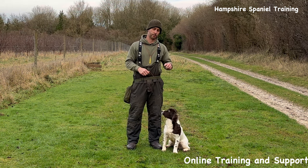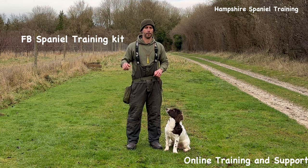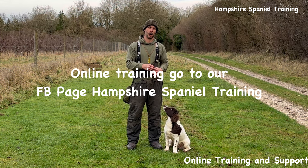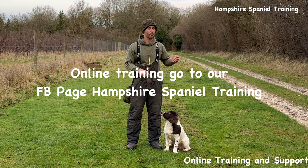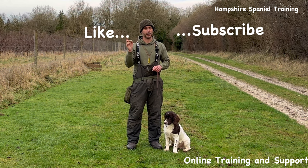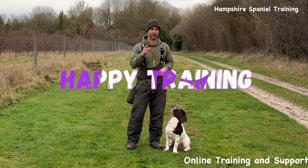If you want any training products, go through to our Facebook page, Spaniel Training Kit, where you can order everything you see me use. If you want help or guidance, I do my online training service — send me a message on Hampshire Spaniel Training. I hope this video has been helpful and informative — don't forget to subscribe, like, and any questions put them in the comments below and I'll do my best to help you. Happy training!